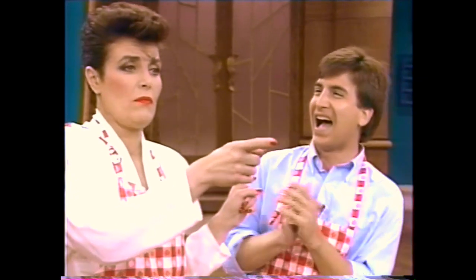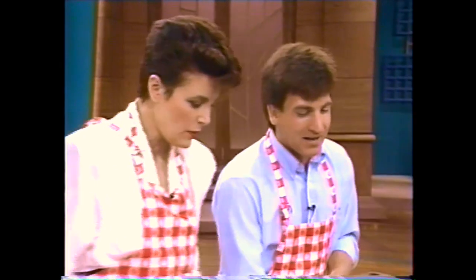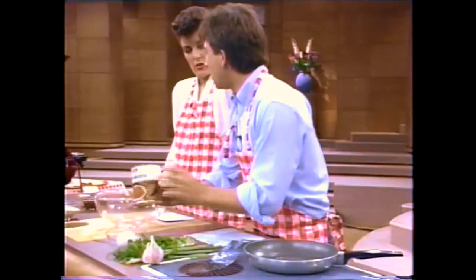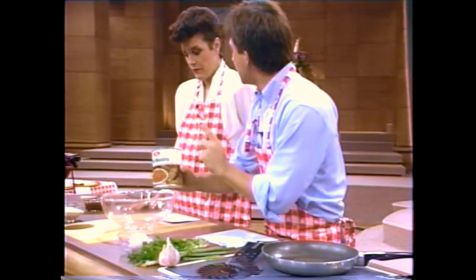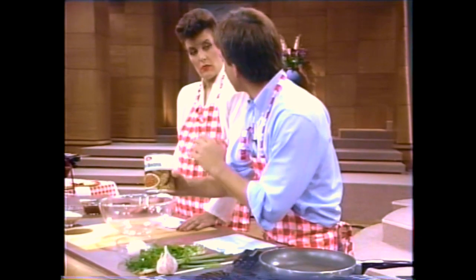It's also high in — magnesium? Magnesium. I have no idea. We'll just move on. They are high in all amino acids except one, so it's almost complete protein. What you should do is eat it with rice and you have complete protein. It's missing one amino acid, but that's all.